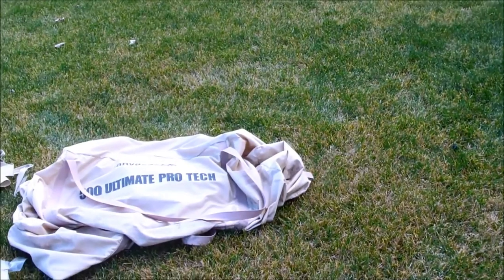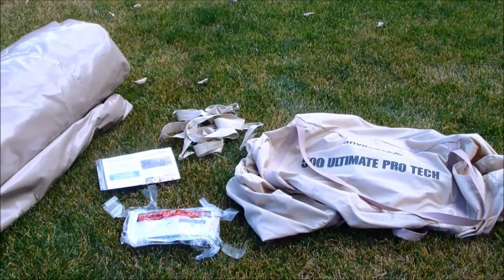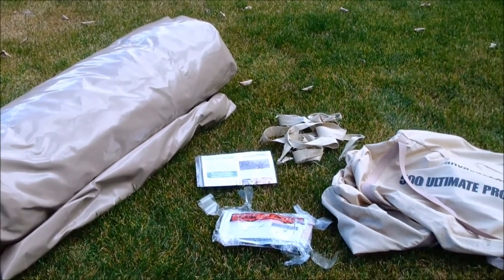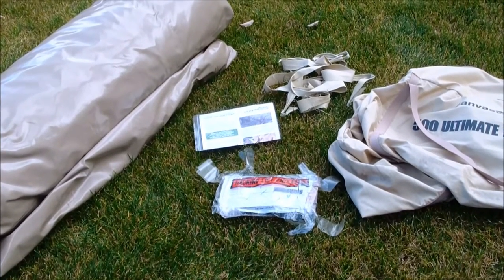There it is — the tent bag, Ultimate Protec. There's a packing slip on the outside I haven't looked at yet, the instruction manual is inside the tent, and there are those little cheap ties. That's what you got in that second pile.